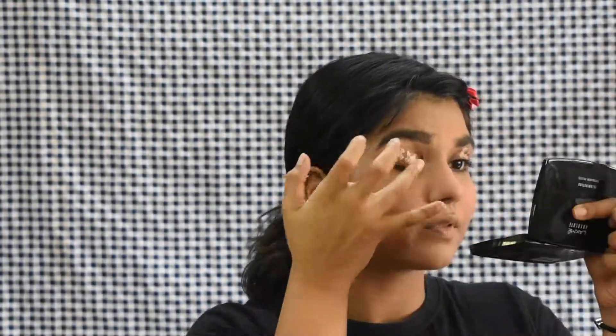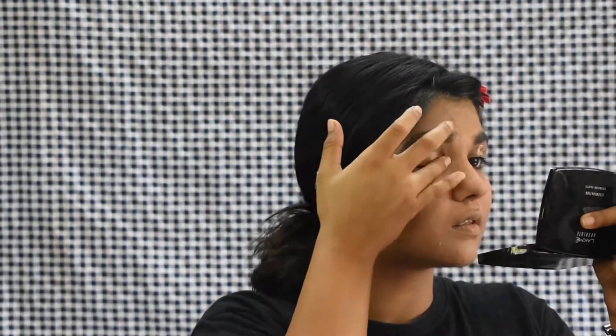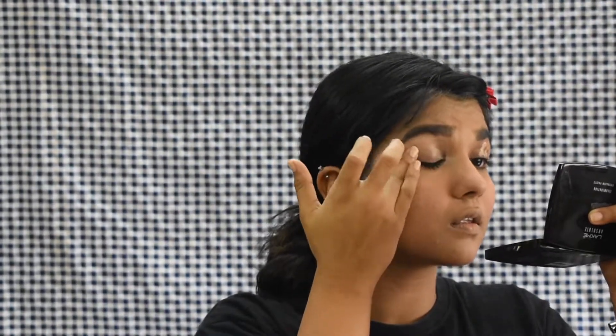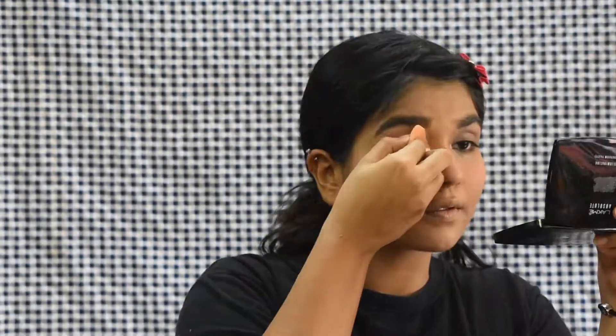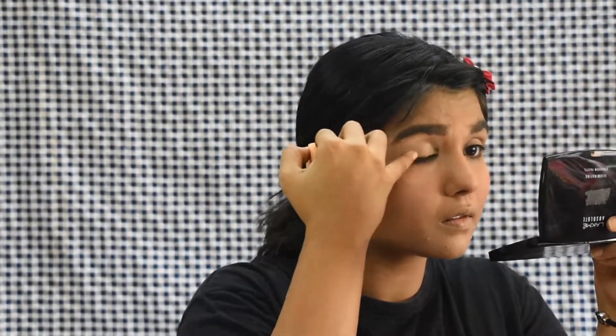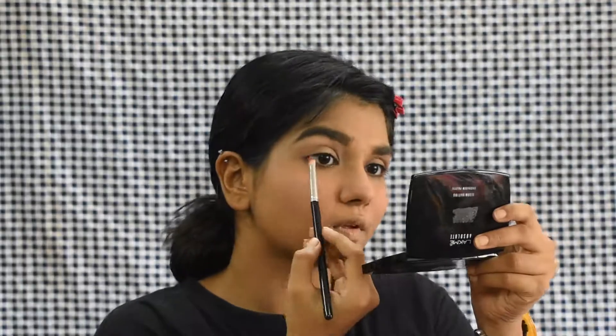The first thing I'm doing is applying an eye primer from the brand Freedom. Whatever products I'm using will be in the description box. I'm spreading it with my fingers all across my eyes, ensuring it spreads evenly, and then setting it with a powder. The reason I'm setting it with a powder is because when I was applying eyeshadows directly without the powder it wasn't applying that great, but with the powder it was going really well.